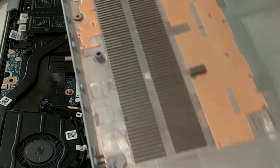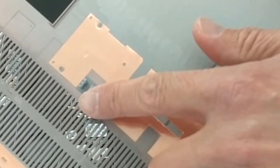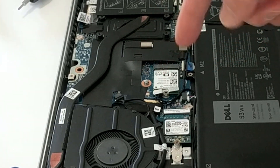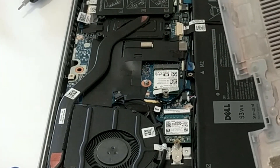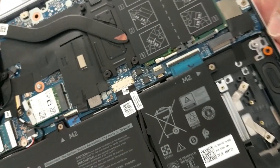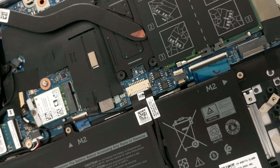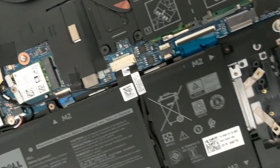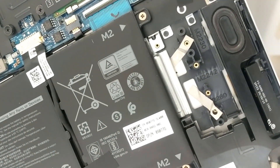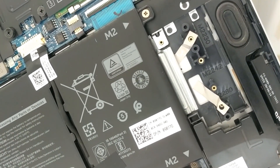Once you have the cover off, you'll notice in the middle there's a clip that connects to a little ball, so just be aware that you may have to pull that up a little bit as well. Here's the slot for the second hard drive, and as you can see, they don't include any mounting hardware. So you have to buy a bracket in order to install the hard drive — I'll leave a link in the description to what I bought from Amazon.